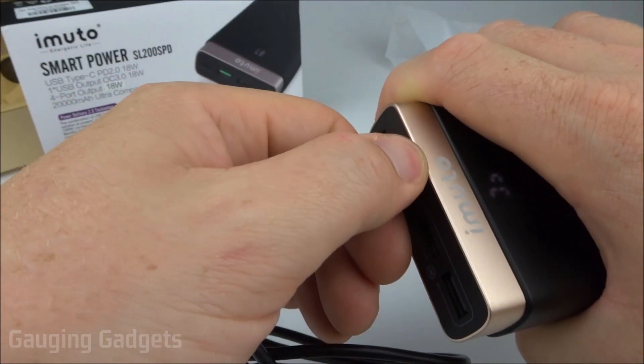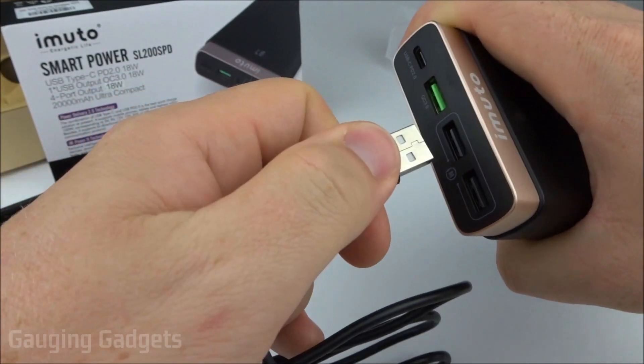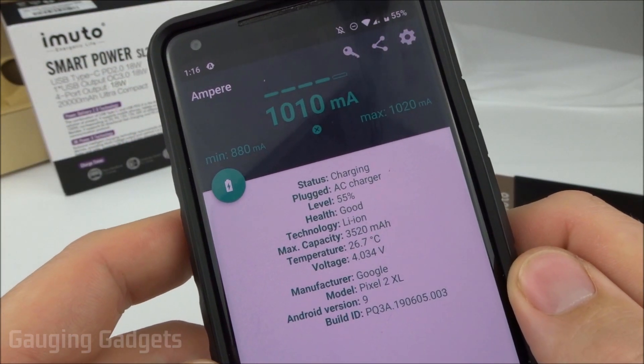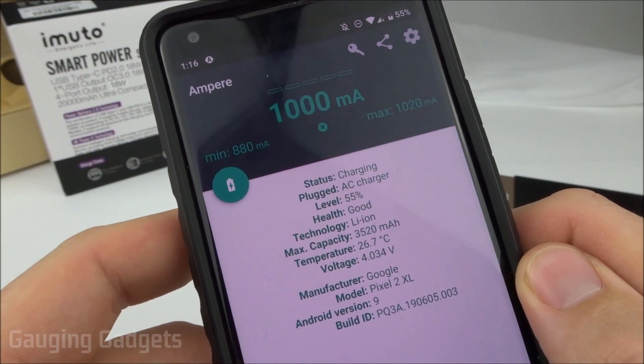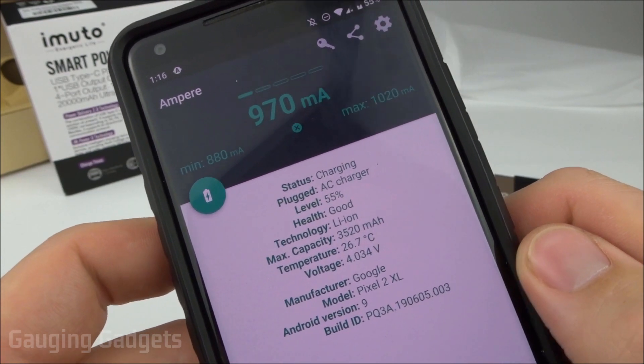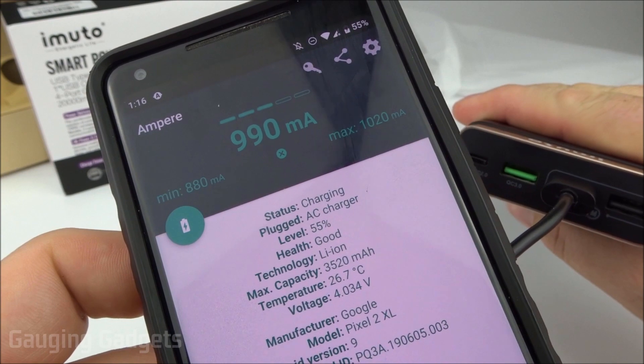Now we've tried the QC port, let's go ahead and try one of the iM Power 2 technology ports. After giving this a little bit of time to stabilize, we're getting about the same — a little bit more than an amp, but it's fluctuating. So I would say an average of an amp in, which is basically the same thing we were getting out of the QC port.